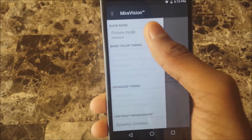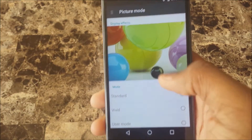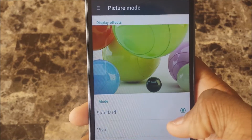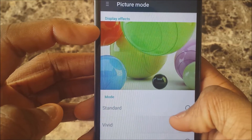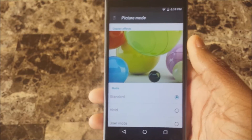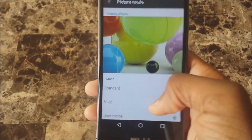So yeah, it seems pretty cool. To start, just swipe over here and go to picture mode. If it picks up in the camera it does actually fix up your screen a little bit. You can choose Standard, Vivid, or User mode — look at this red one right here and see how much it changes.